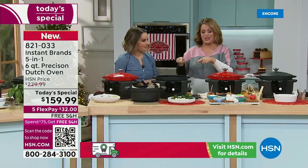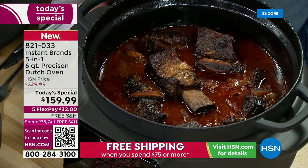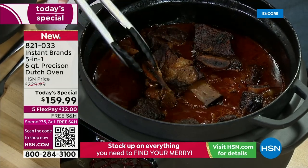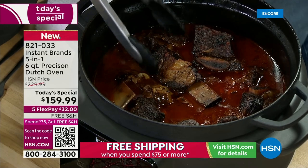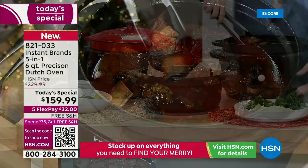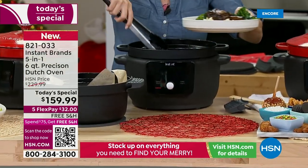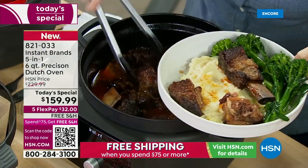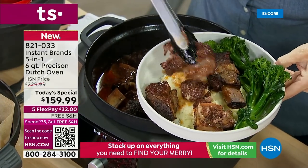Oh my goodness — braised short ribs! I've died and gone to heaven. The moment I start messing with these, the bones just start falling off. A lot of people ask what's the difference between a pressure cooker and this. What's nice is we're talking five-in-one. There's something to be said about low and slow. There's something to be said about pressure cooking — they're just two different ways of cooking. When you're doing it in cast iron, you can sear and saute at high temps because you go up to 400 degrees.